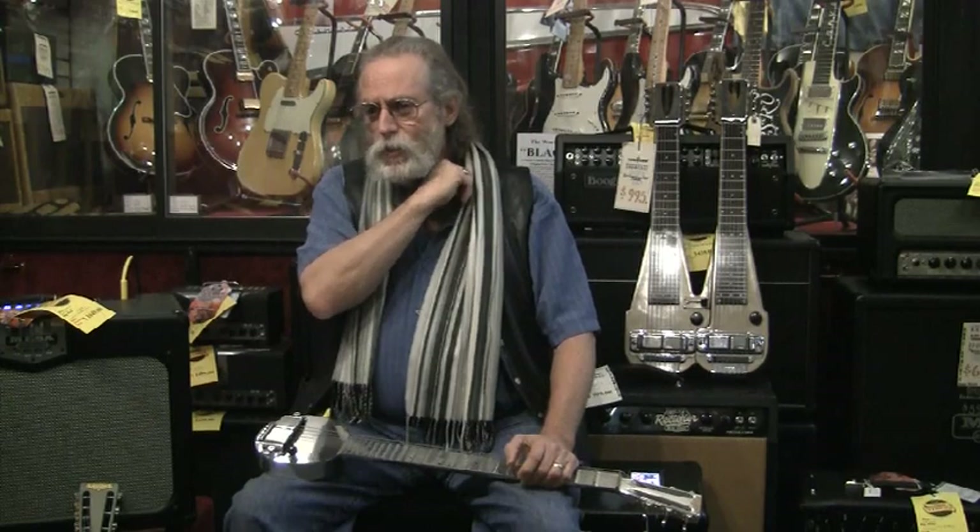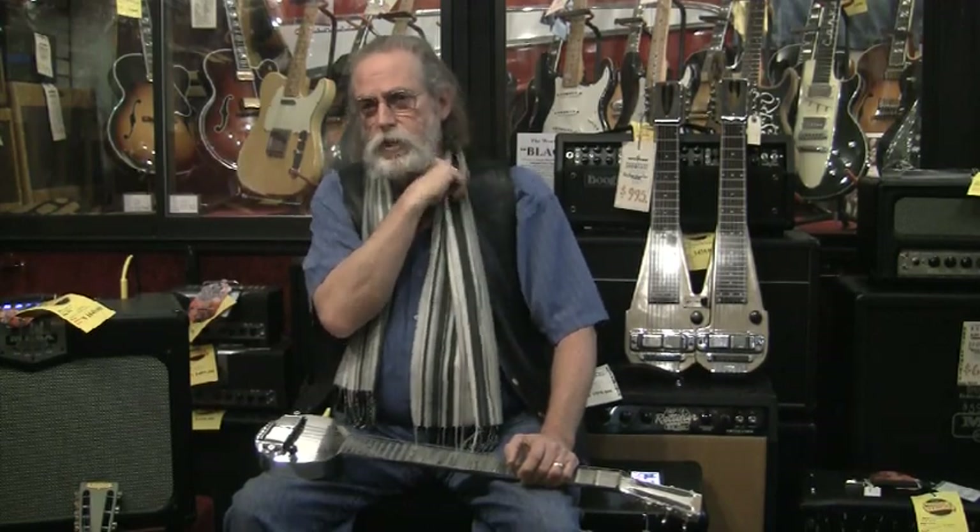National had some problems. When you get six brothers of Mediterranean descent in a room, it's always going to be chaos ensuing on discussions. They were having some problems. John decided he would go on his own, and he went and started the Dobro Corporation.